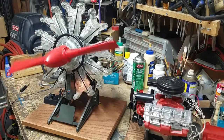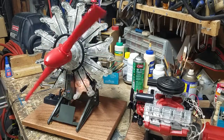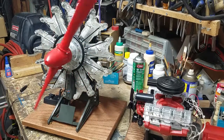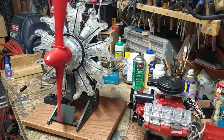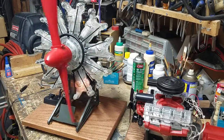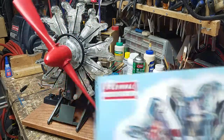Hi there YouTubians, CJ Holmes here. I want to show you my latest workbench project. It's the Visible Airplane Engine. This is the Ravel 1982 reissue of the original Renwal 1962 model kit.